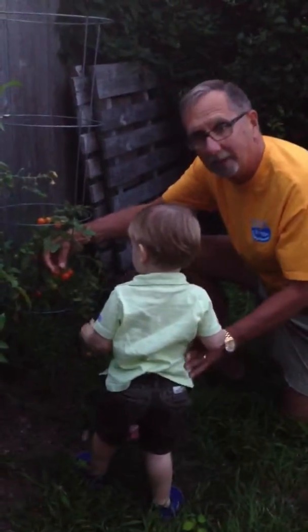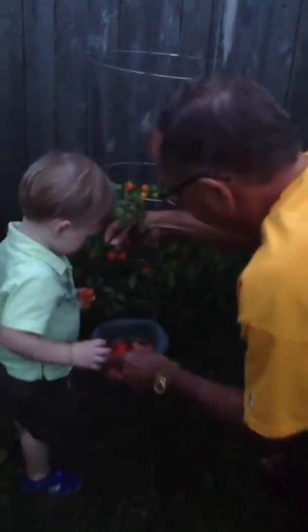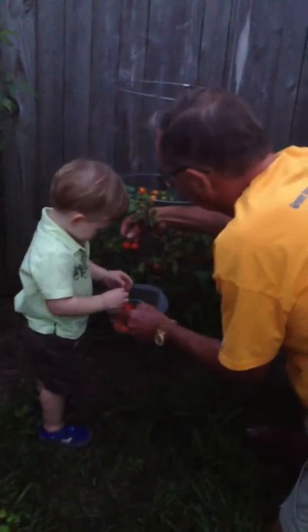No, no, no. Not the green ones. The red ones. You see it, Dave? Okay, you want to take those off and put them in here. The green thing's off.